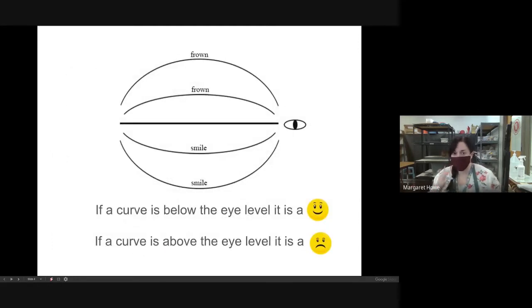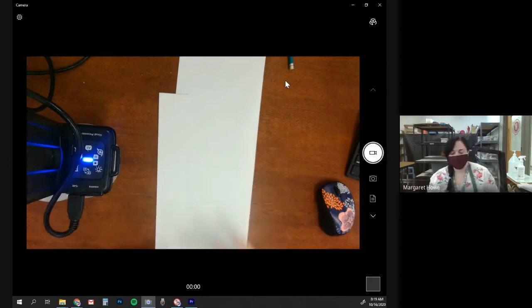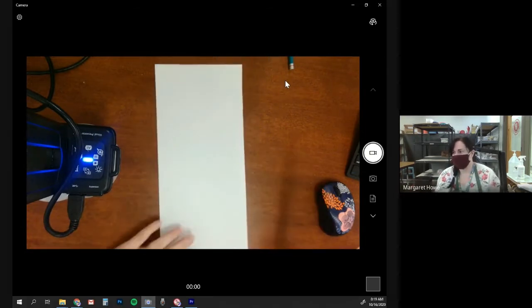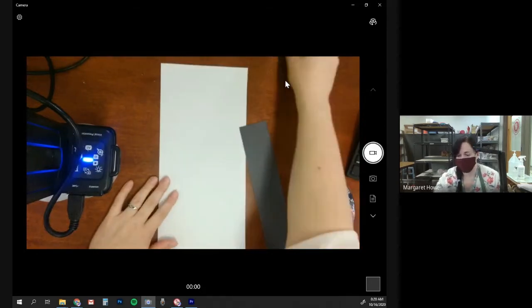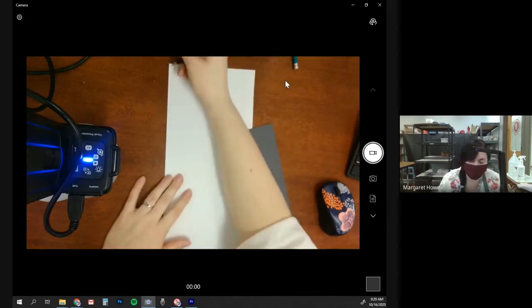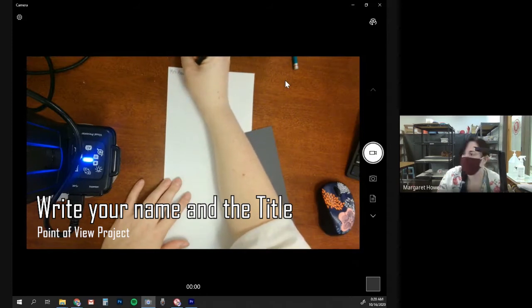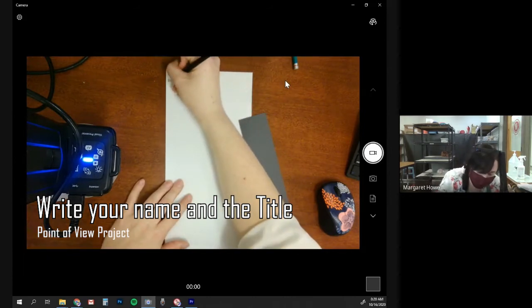What I'd like everyone to do now is grab your big paper. We're going to be setting up our sketches together as a class, and then we're going to be taking notes on the side. I have it facing vertical. This is going to be the top of my paper. Write your name at the top, as always. And we're also going to be writing 'point of view' because this is our point of view exercise.